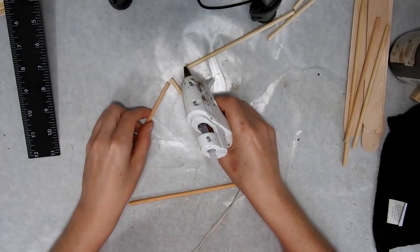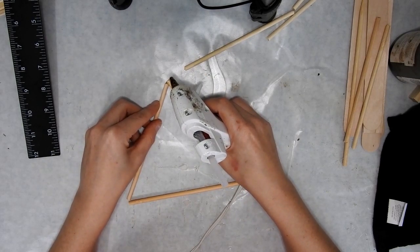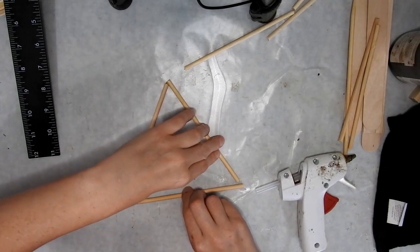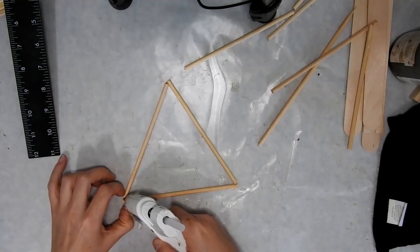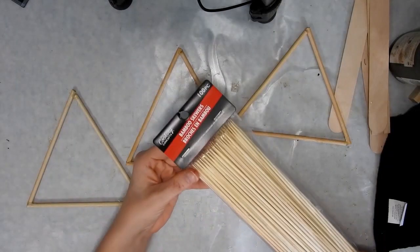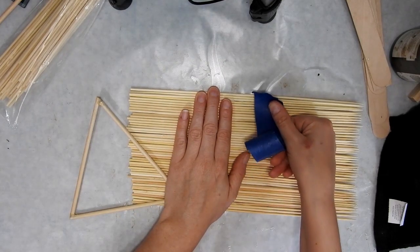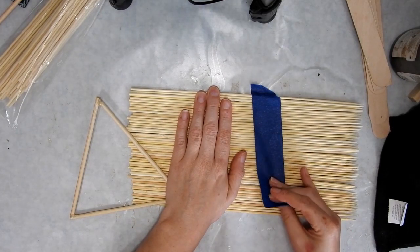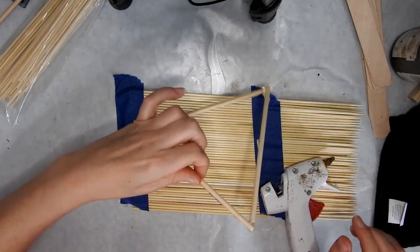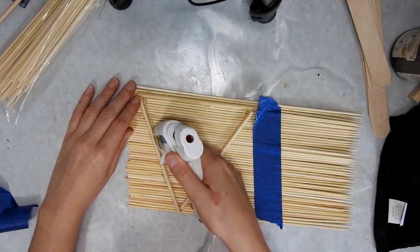For this DIY I used some bamboo skewers and cut them into nine pieces that are six inches long, then joined them up into three triangles. I put some extra hot glue on each corner to make them more sturdy. Then I used some skinnier bamboo skewers, lined them up flat, taped them with painter's tape to hold them still, and glued the triangles on.